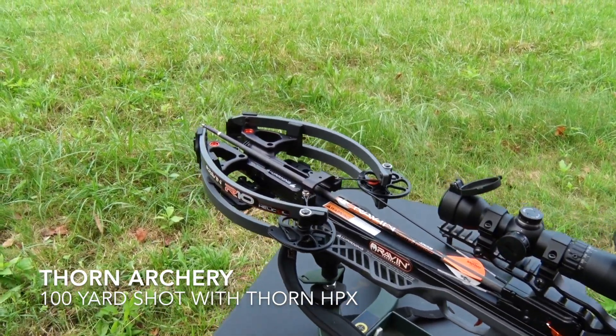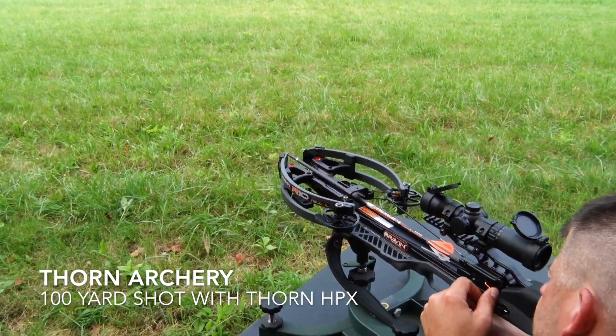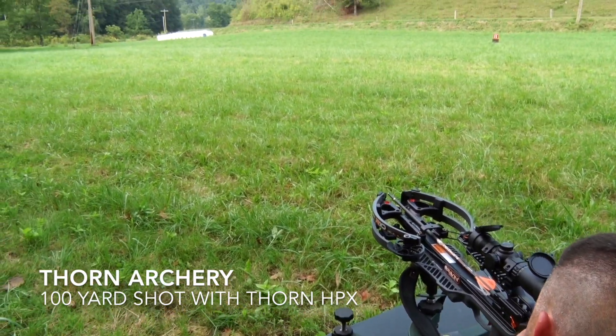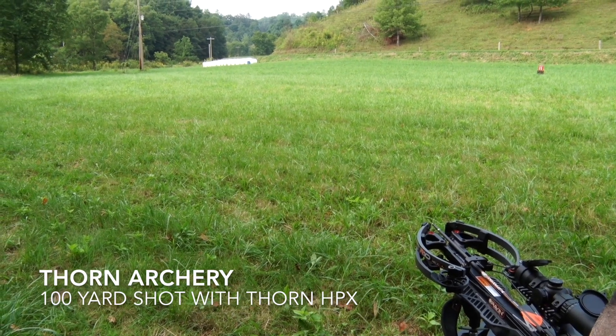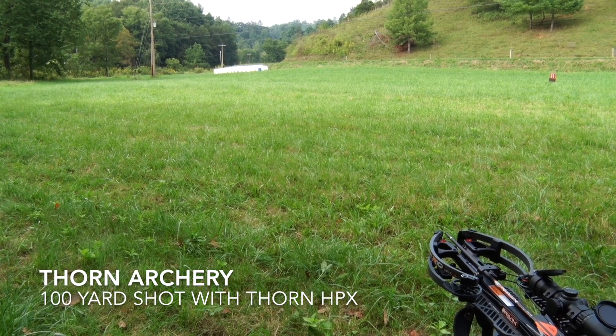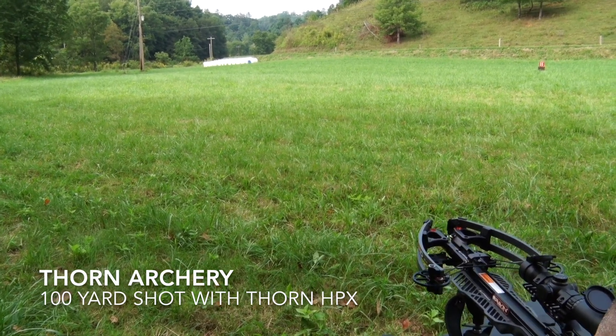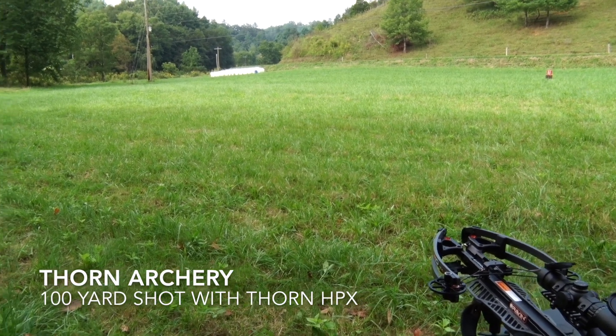Alright, this crossbow is shooting 405 feet per second. Here goes the Thorn at 100 yards into a blue barrel.